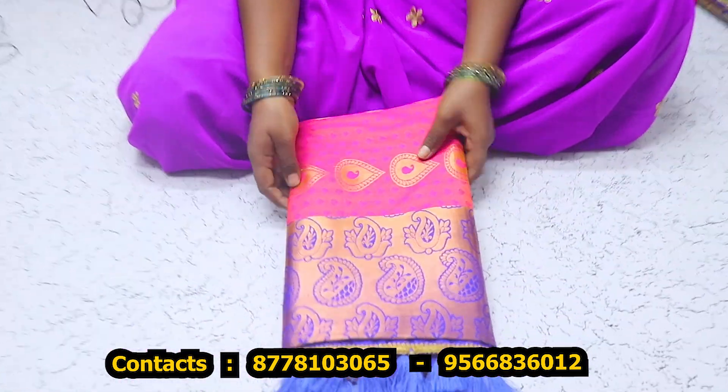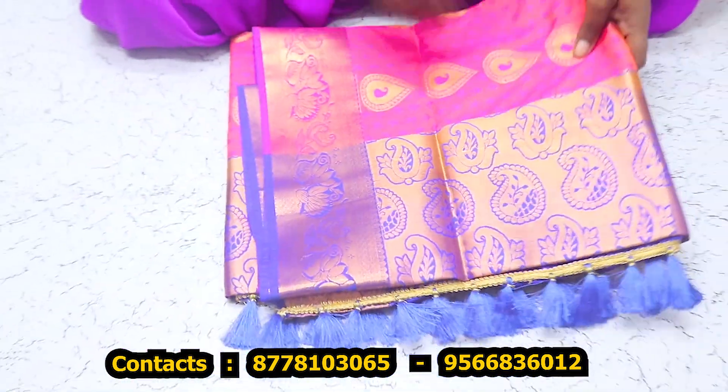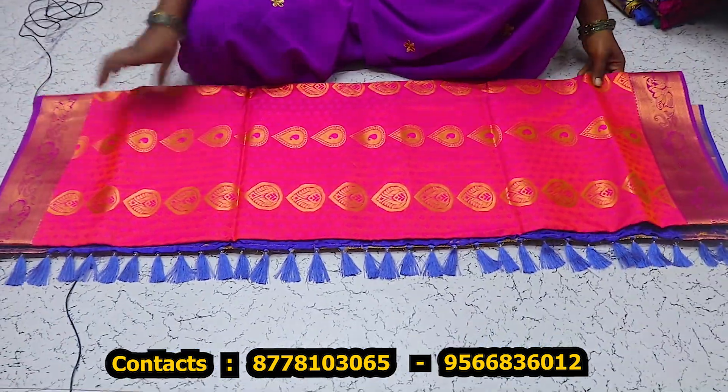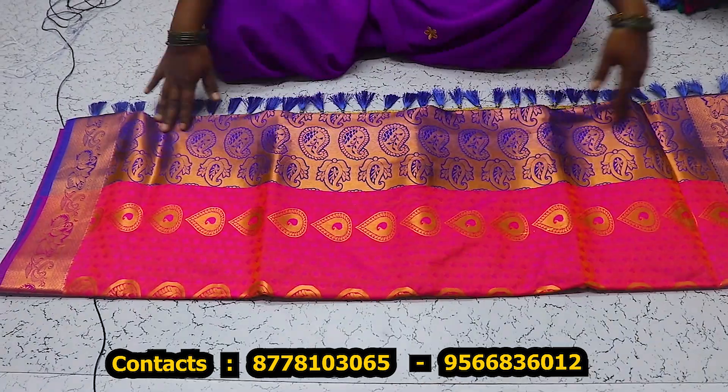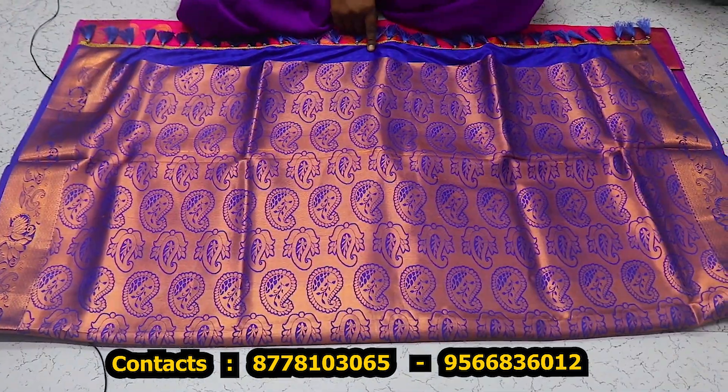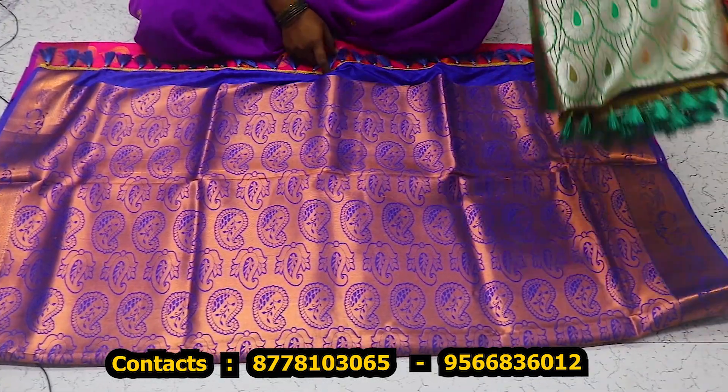Now we have to wear the sari — putta embossed sari. This is a tassel work in blue color. This is a tassel, this is more collection of small collections.